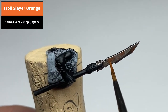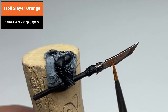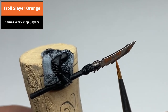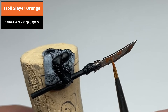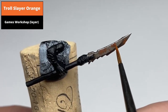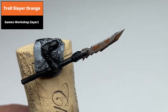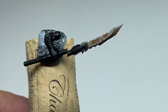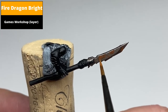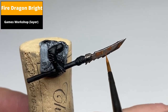Repeat this process in even smaller areas using Troll Slayer Orange. To complete the effect, stipple very small areas with Fire Dragon Bright. This colour is quite bright but really does sell the rust effect — less is more; pick out only the very centre areas of the rust.